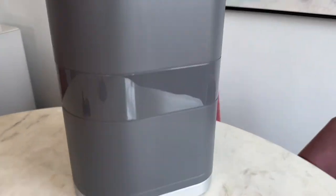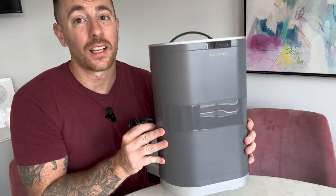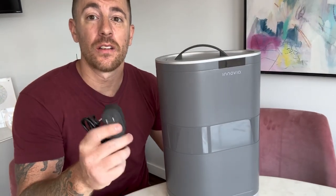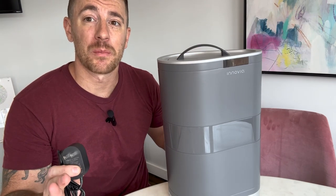All you do is wave your hand in front of it and it dispenses the paper towel. First impressions of this thing — really neat. Comes right out of the box, ready to go. Comes with your power charger. I'm going to be using some D-batteries since I don't have an outlet where I want to place this. Let's set it up and see how it works.